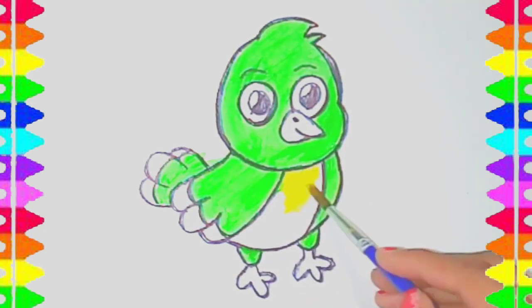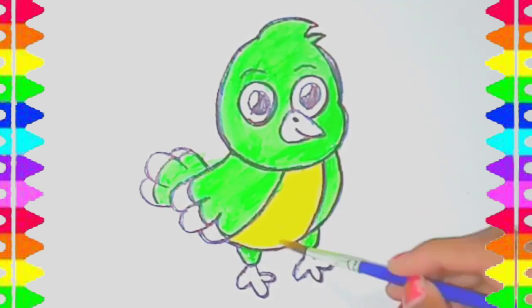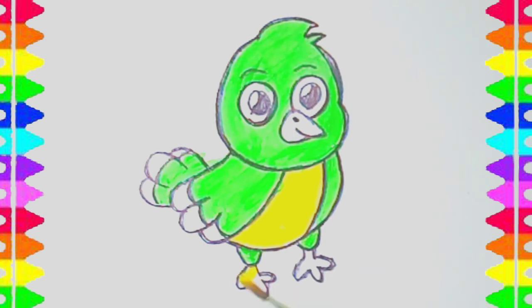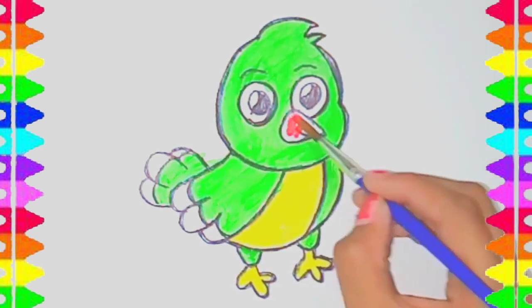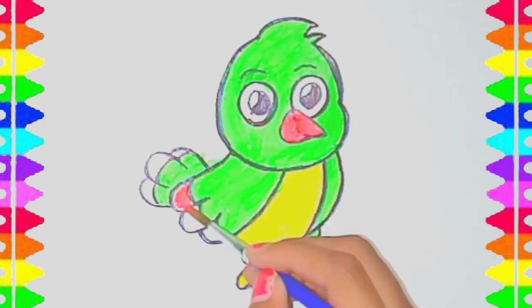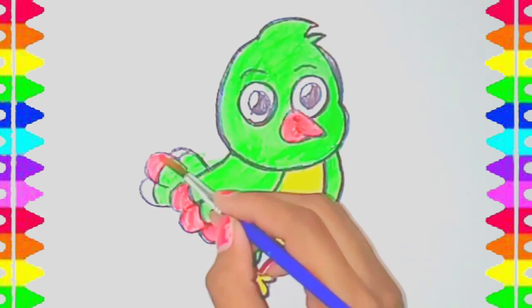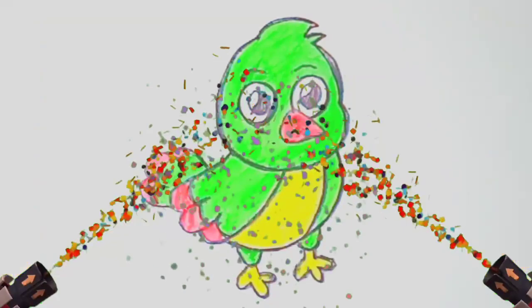Yellow color. Red color. Red color, green color, green color, green center.